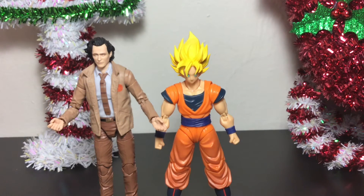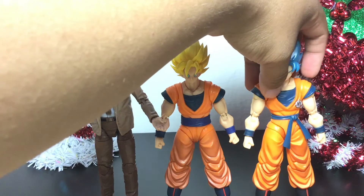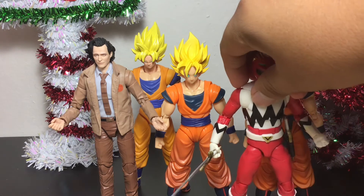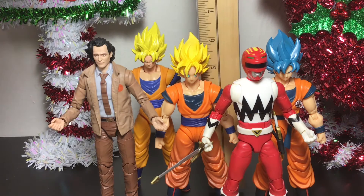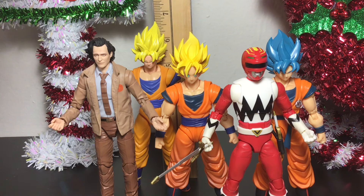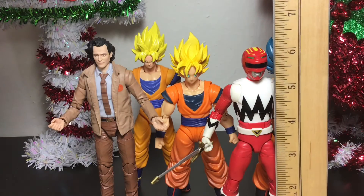Now let's do a size comparison. For our size comparisons, we have our variant Loki from Marvel Legends standing next to Goku. We can also put in the S.H. Figuarts Super Saiyan Blue Goku, and the Super Saiyan Goku from Dragon Stars. And for added measure, a Power Rangers figure — you guys know I love Power Rangers — to show how it scales compared to other 6-inch or 7-inch figures. With my ruler stick, this Goku measures up about 6½ inches with the hair, since the hair is very pointy and long. The Dragon Stars is also about 6½ inches or a little bit more. The Marvel Legends figures are exactly 6 inches, as are these Power Rangers Lightning Collection figures.